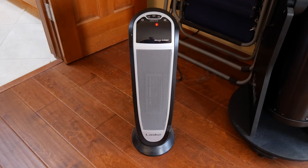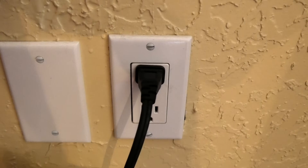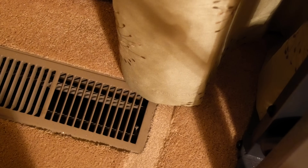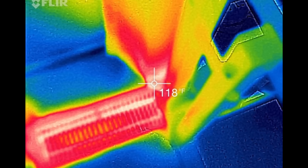This is a space heater — it's not running, but it's plugged in. It's generating a lot of heat and therefore using a lot of electricity. Now I know to unplug it to save on energy. Then I came across a fire hazard: this curtain is right over my heating vent. I measured its temperature at 118 degrees Fahrenheit. I would have had no idea of this risk if I wasn't using the FLIR to inspect the house.